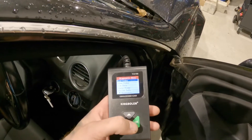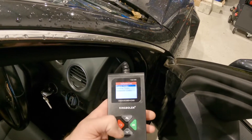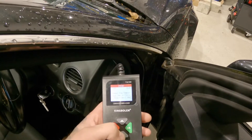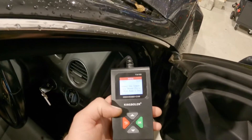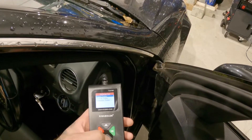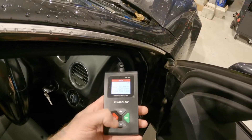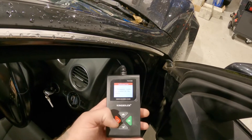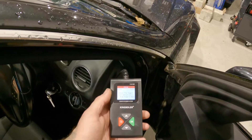We just want to see what the fault code is for now. We've got stored codes, pending, or permanent. First we'll just go for stored — and we've got exhaust gas temperature sensor, sensor one. Straight to the fault there. We'll go on pending codes — same again. And then we'll go permanent — so there's no permanent codes. But we've got a stored code for the exhaust gas temperature sensor.